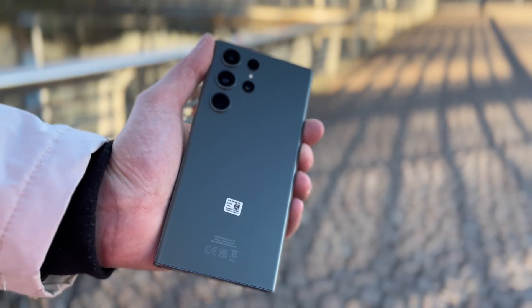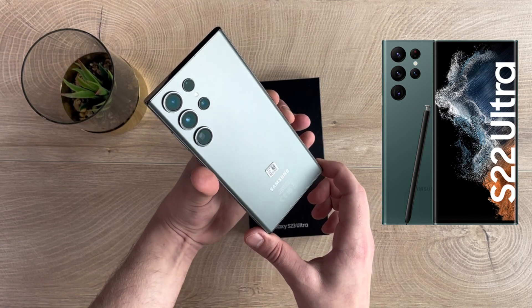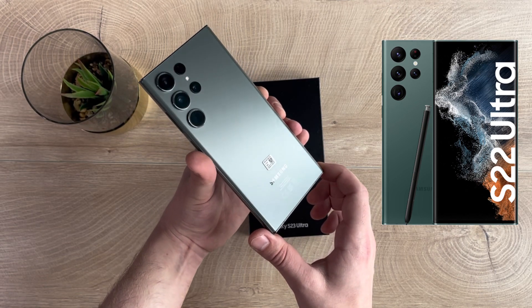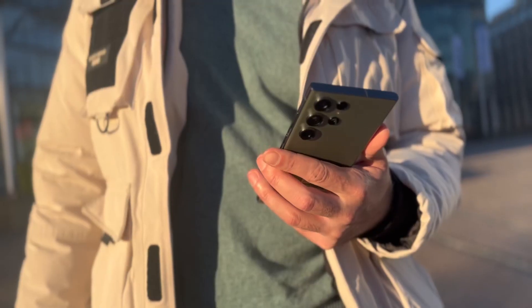The green on this series is actually very different from the green on the S22 series. The former one is more of a military green while this one heavily resembles a darker shade of teal.